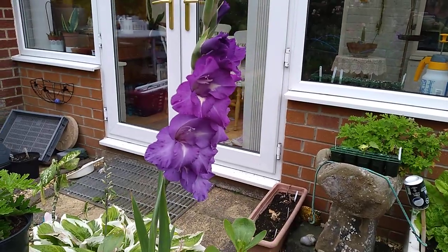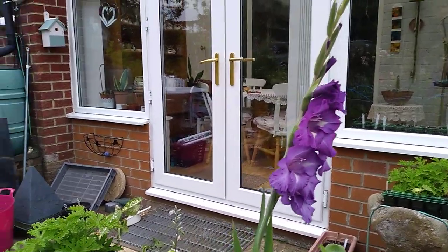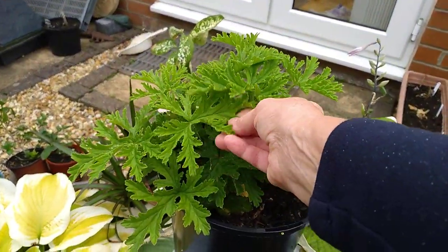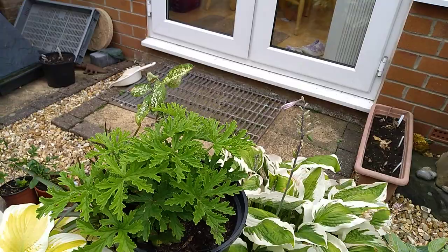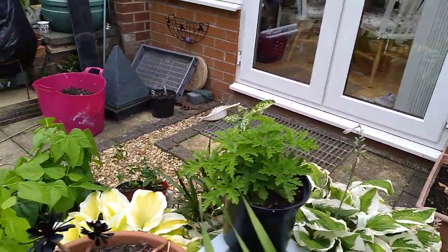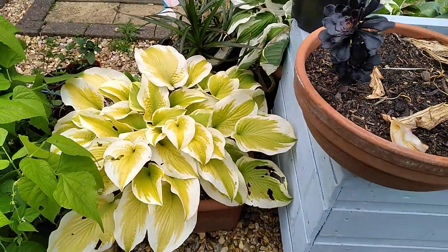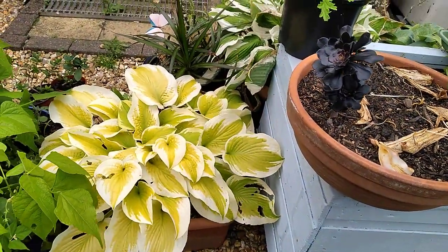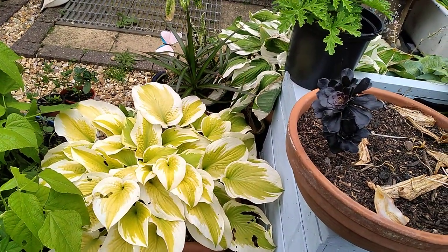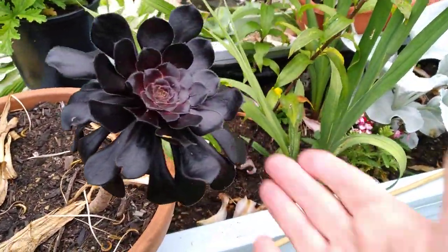Look at that beautiful gladioli - they're gorgeous in salads, they really do look pretty. Lemon-scented geranium - that smells absolutely lovely. And if you keep it dry through the winter, you can leave it out in the cold as long as it doesn't get wet. Look at that gorgeous yellow hosta - it's starting to go over now, getting a little bit translucent and fading, but that's fine.